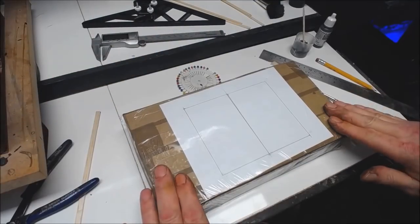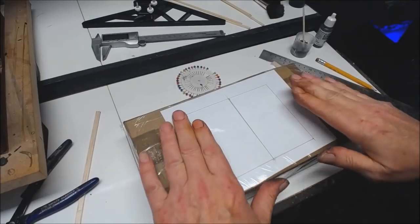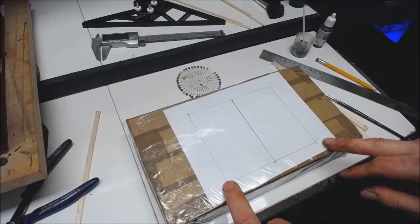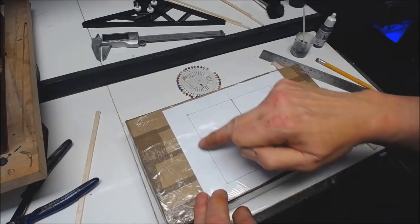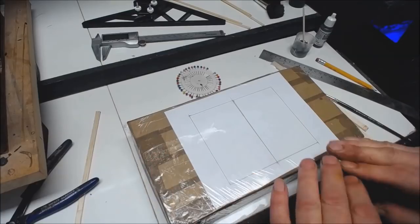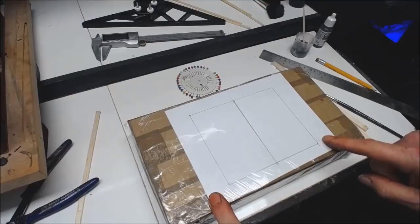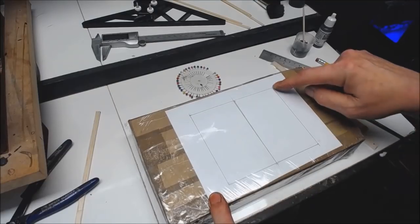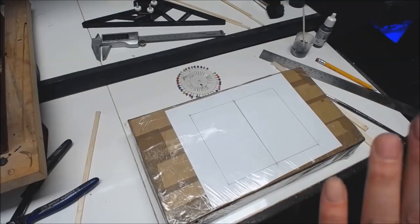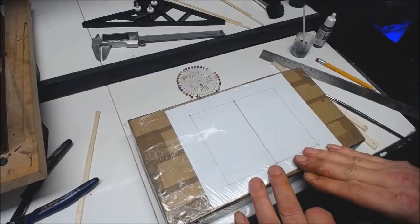A quick run-through of what I'm using to build my doors. I've got a flat piece of polystyrene with a drawing on top — this is the size of my barn door, so this is the actual frame where I'm building the doors. I've put a piece of cling film over it so we don't stick to the paper. The opening size is 138mm by 113mm and I've put a centre line in roughly where the doors will meet.